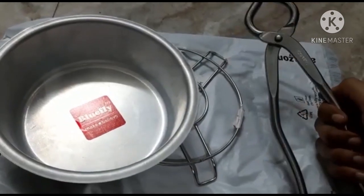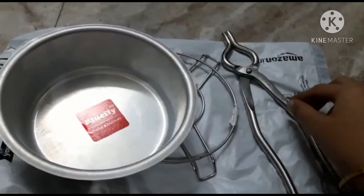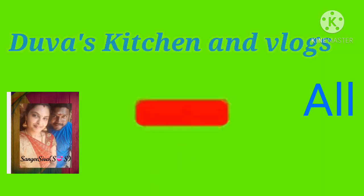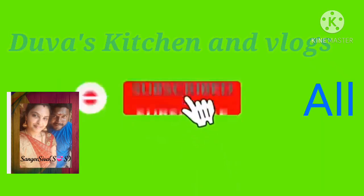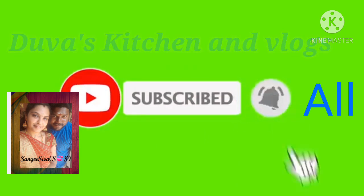You can use the brand name and check the details. So if you are not subscribed, please press the subscribe button and click the bell button. Thank you, friends — bye!